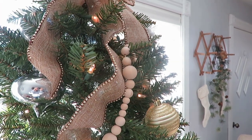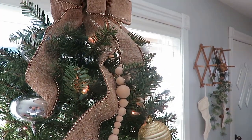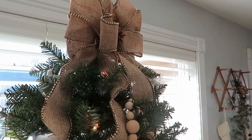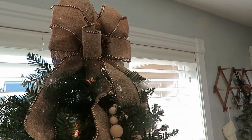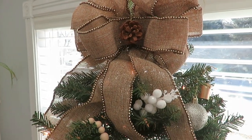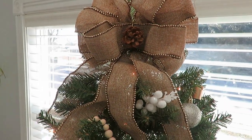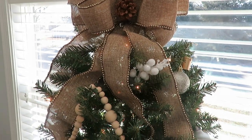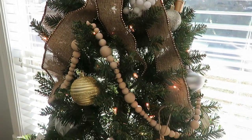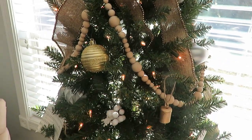The tree topper was a 50-cent score from a garage sale — a burlap bow that fits much better on the top of this tree because it's not touching the ceiling, unlike on my other tree. Our little tree that my girls help decorate has a smaller burlap bow on it too. That just pulled the top together and I'm really enjoying it. There are a few glass ornaments up top on the back that were gifts.